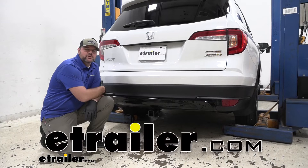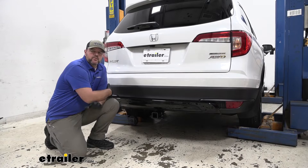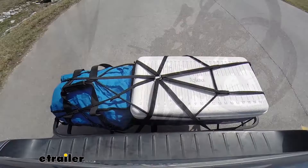Hey everyone, Shane here with eTrailer.com. Today I have a 2021 Honda Pilot. I'm going to walk you through how to install the Curt Class 3 Trailer Hitch Receiver. Adding a Class 3 hitch to your vehicle is going to give you a lot of different options, whether that's putting a bike rack on, a cargo carrier, or even pulling a trailer.